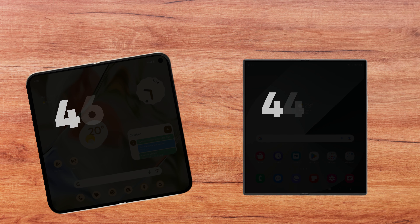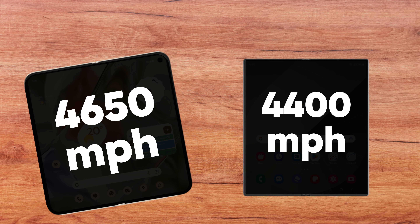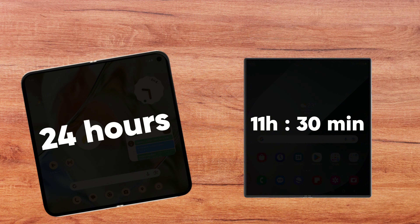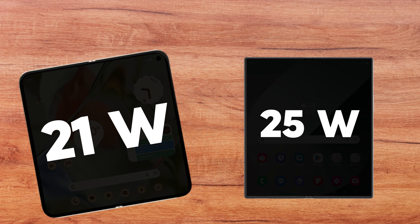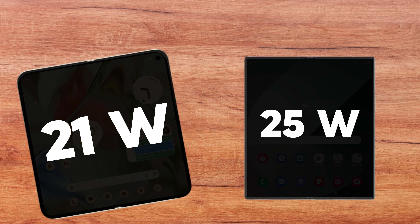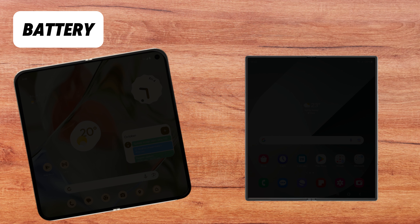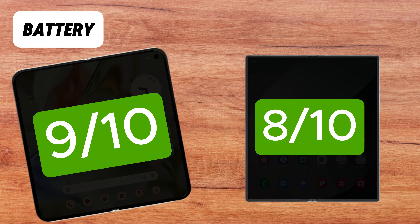The Pixel 9 Pro Fold is equipped with a 4650 mAh battery, slightly larger than the 4400 mAh battery in the Galaxy Z Fold 6. The Z Fold 6 lasted around 11 hours and 30 minutes with continuous use, whereas the Pixel 9 Pro Fold lasts approximately 24 hours. The Pixel 9 Pro Fold supports 21W fast charging, while the Z Fold 6 supports 25W fast charging. Both offer wireless charging, but the Galaxy Z Fold 6 also includes reverse wireless charging. Our final battery rating is 9 out of 10 for the Pixel 9 Pro Fold and 8 out of 10 for the Z Fold 6.